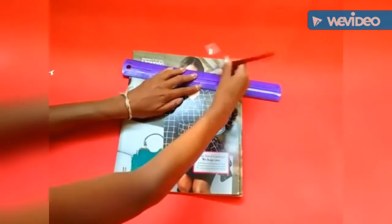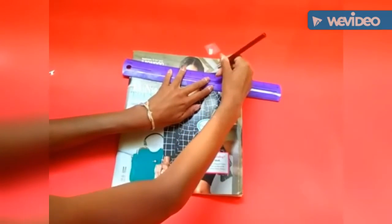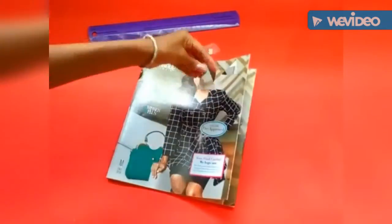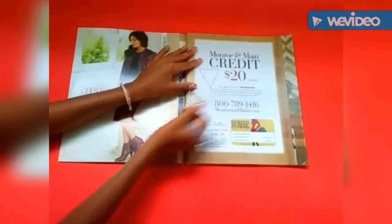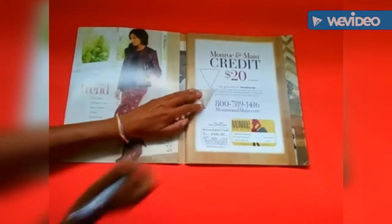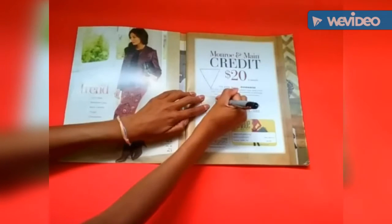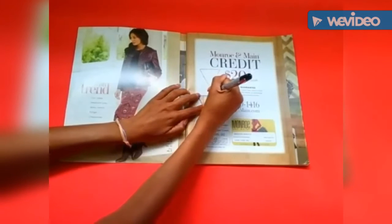I'm starting out by using an X-Acto knife and a ruler to cut out a template for my triangle. You don't have to use these items — you can use a pen and trace them. But I wanted to use an X-Acto knife to make the template. Then I just began tracing all the triangles onto the magazine and cutting them out.